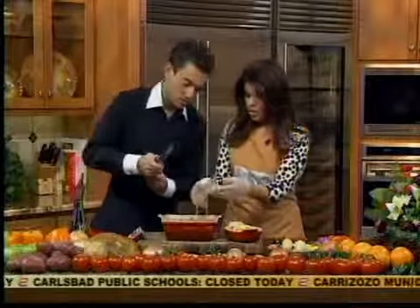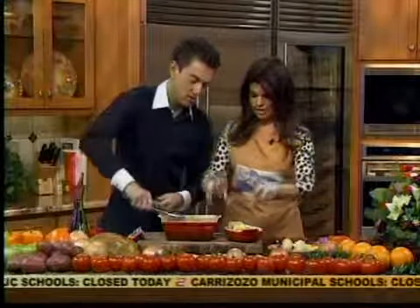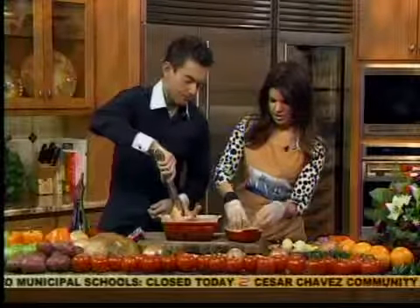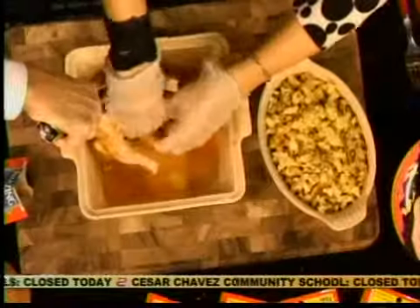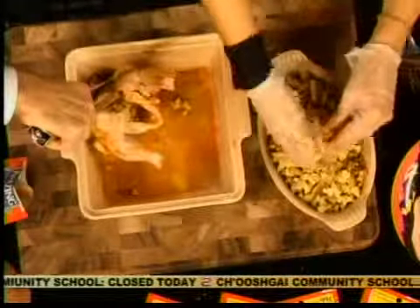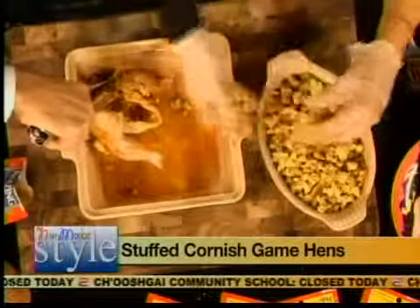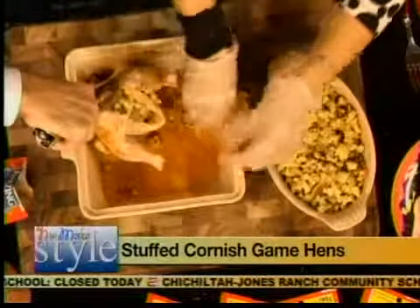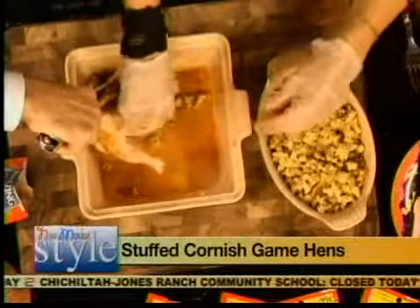Stuffing — we're going to do some stuffing. You can stuff it right in the cavity. Just take the stuffing in the spoon, don't be shy. You can make your own stuffing — whatever your favorite stuffing is. This is a traditional herb stuffing. It's very easy and it has a really good zest of flavor. It's one of my faves.